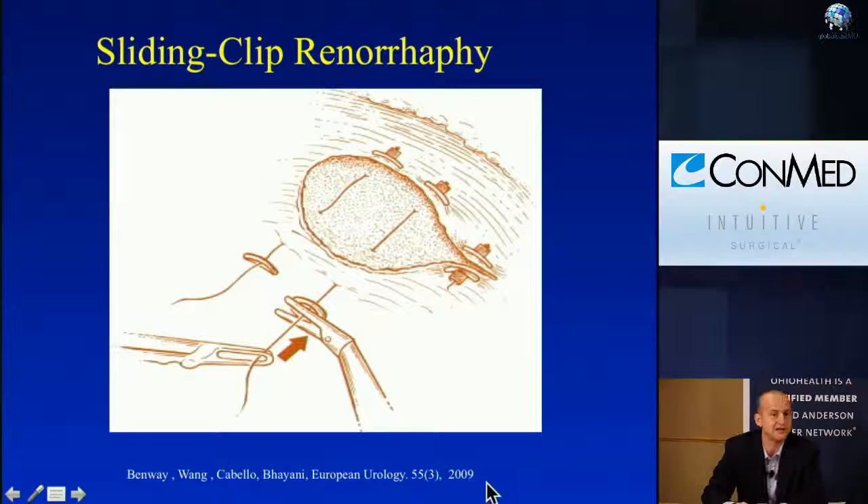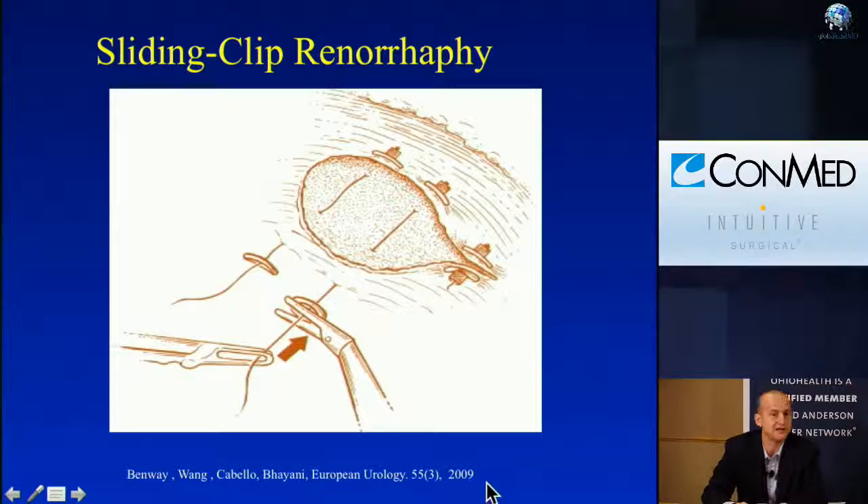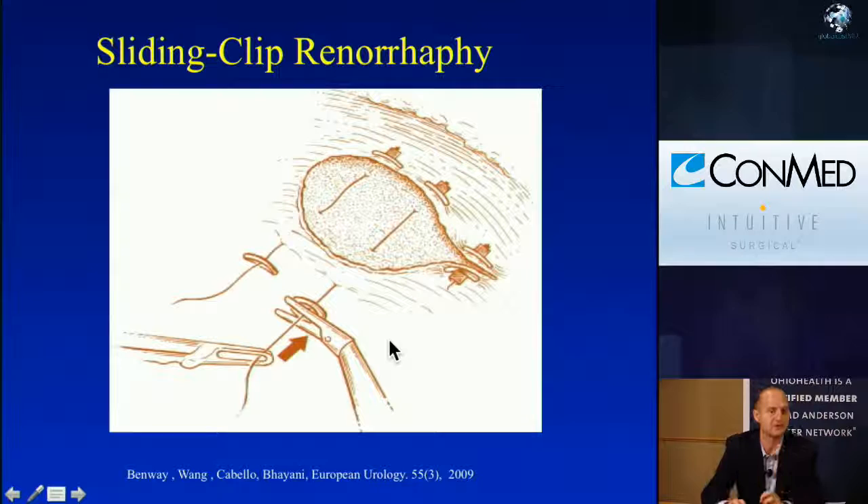Going back to the original description by Dr. Bionni of the sliding clip renorrhaphy for capsular closure — this is essentially the gold standard that most people are using even now. Even open surgeons now are using this technique to close the kidney, implementing an anchored clip and then a clip in the middle that is slid down to give compressive hemostasis.